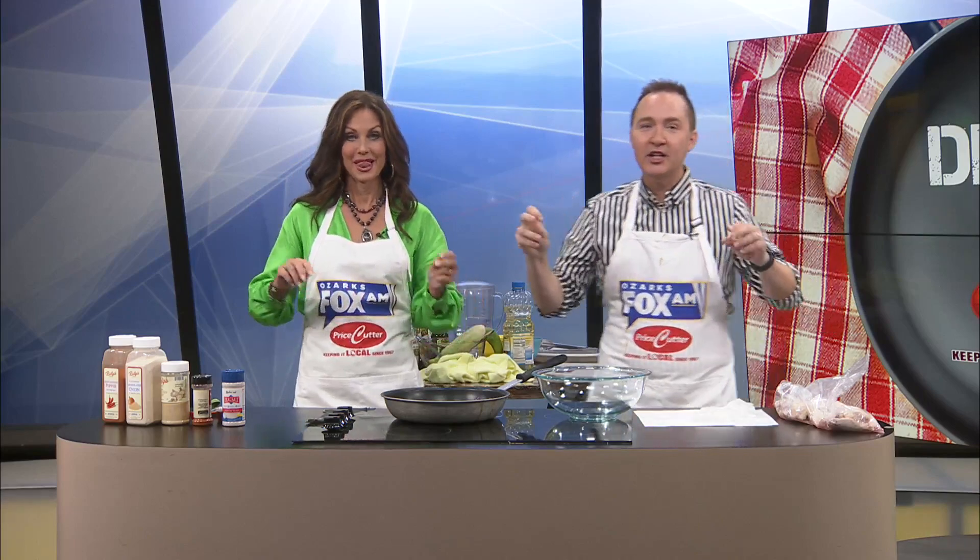Welcome to Dishin' It! I had a song for what I'm making today, because today we're making pan-fried chicken wings. And guess what I came up with? Chicken wings! I know what the song is now — it was Xanadu. Xanadu? More like Xanadont.